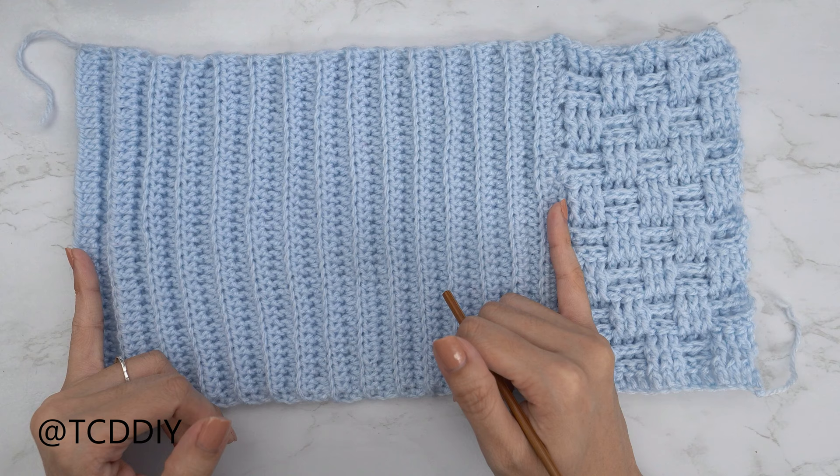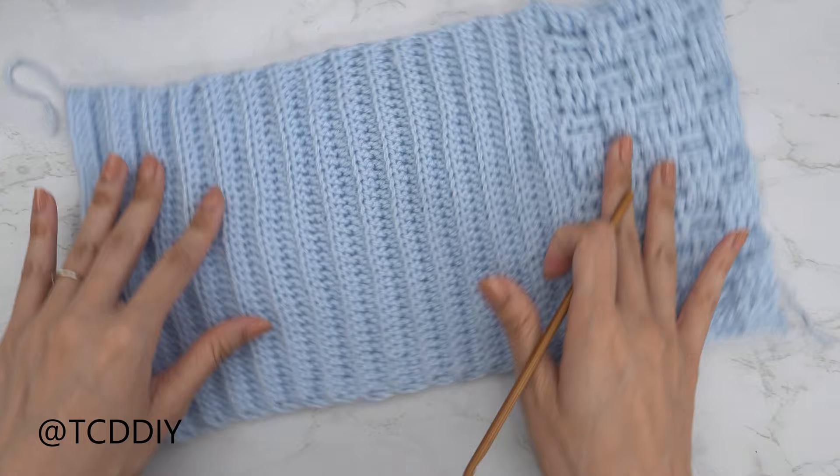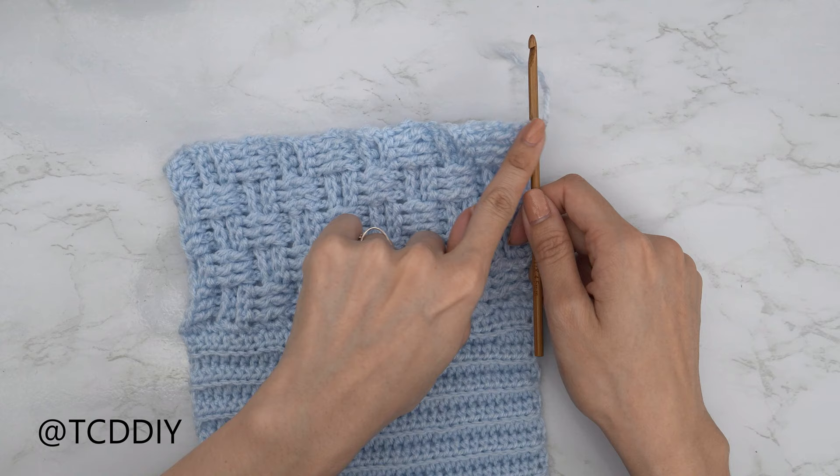All we're going to do here is repeat everything we just did. Start by inserting your hook into a corner stitch, do the single crochet row, the half double crochet row, and then the back loop half double crochet rows for the same number of rows as we have on this side.